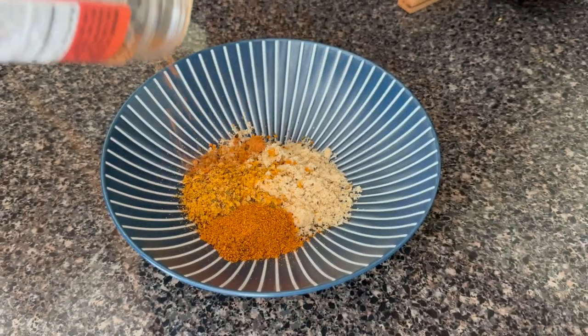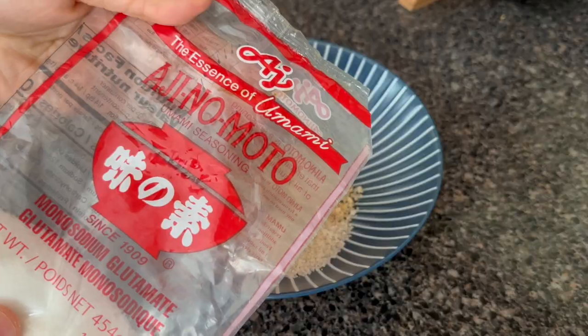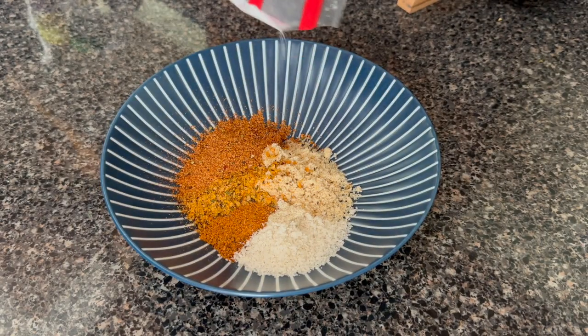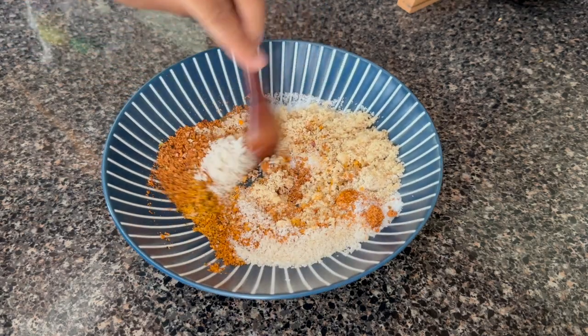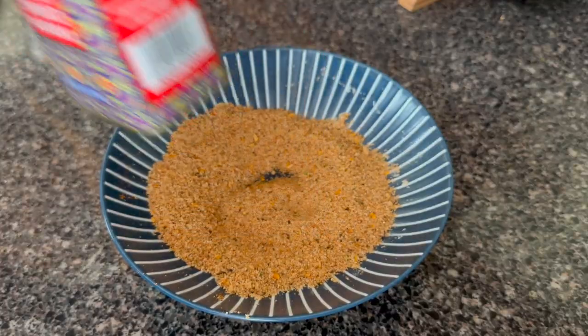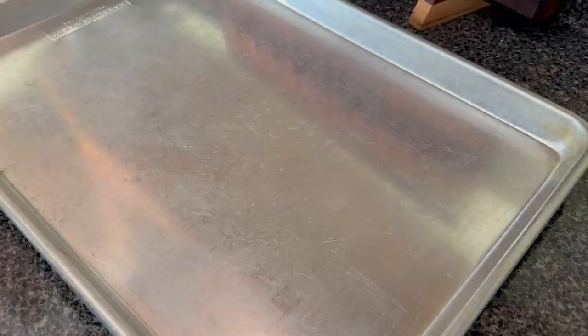To make an easy rub I'm going to combine some brown sugar, some cajun seasoning, garlic and herb seasoning, pepper, MSG, and salt to your own taste. If you want these a lot spicier you could put in some cayenne pepper, but my salt-free cajun seasoning had dried habanero pepper so they already had a kick.